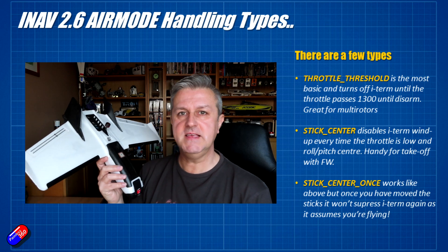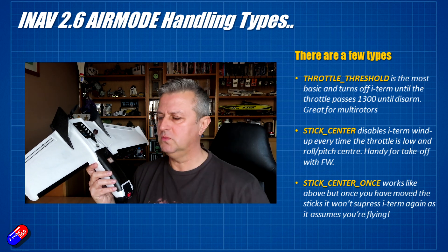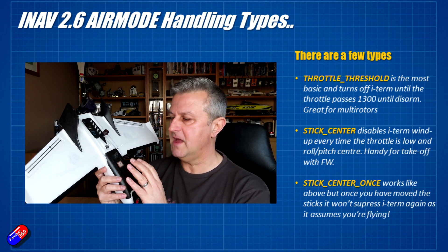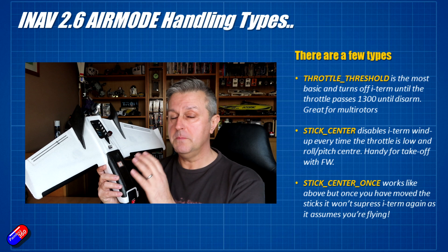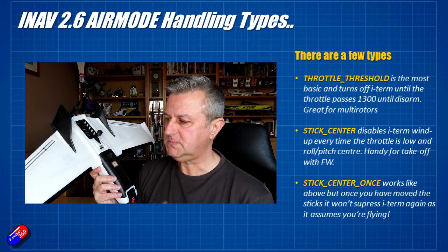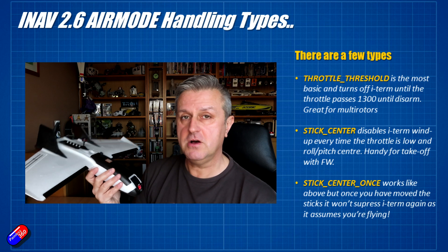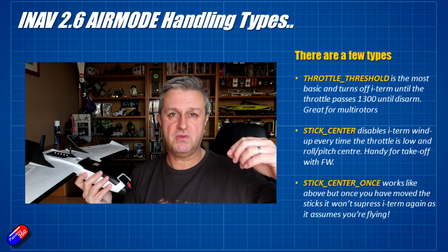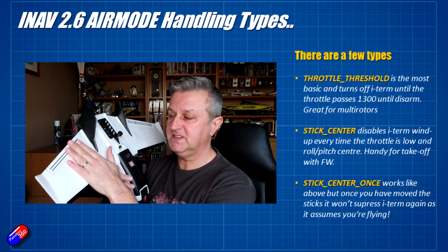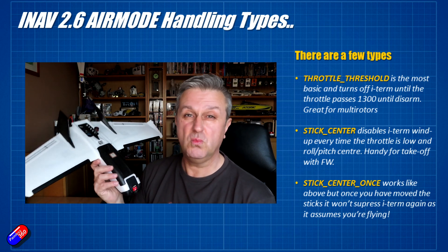The next one is currently the default for fixed wing, called Stick Center. The way this works is that every time the throttle is in the low position and the roll and pitch sticks are in the center position, it disables I-term wind-up. This is great for takeoff — when the model is sat in the grass, throttle low, sticks in the middle, it stops I-term winding up, saturating, and moving your servos out of position.